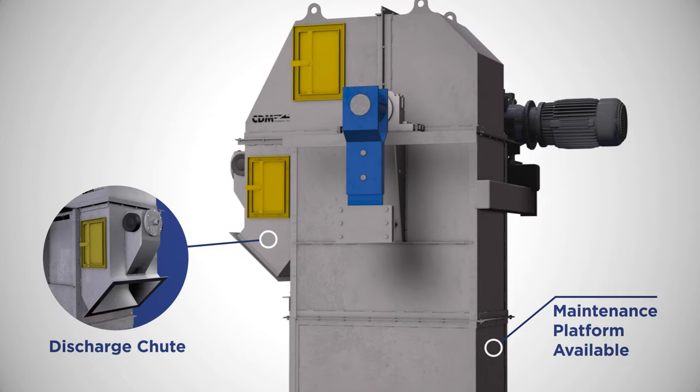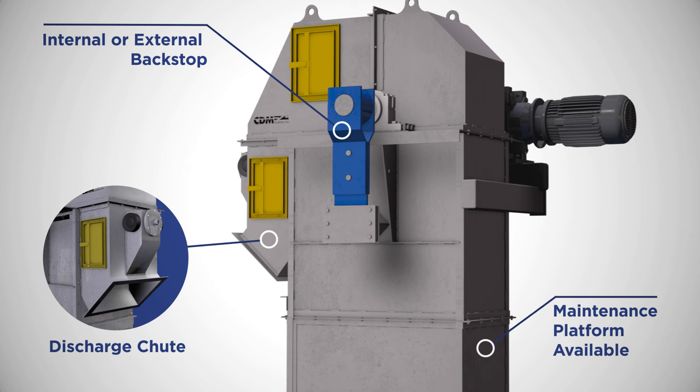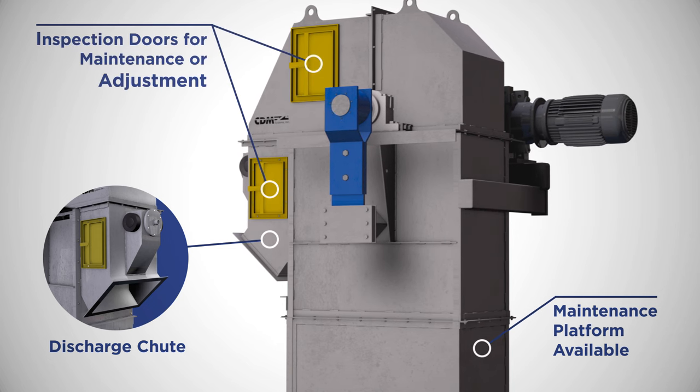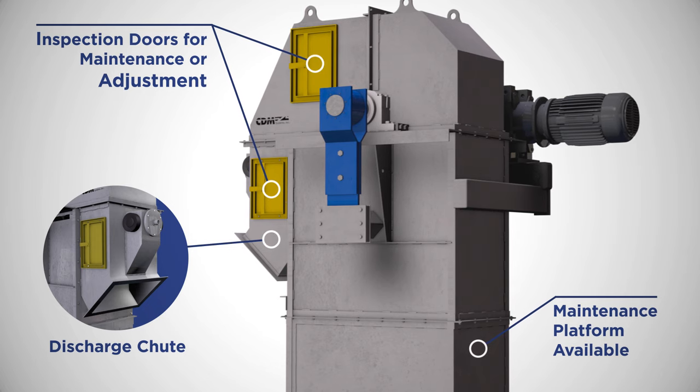The head section of the bucket elevator features either an internal or external backstop to prevent reverse rotation due to loss of drive. There are several inspection doors located throughout the bucket elevator to allow for simple observation, maintenance, and adjustment.